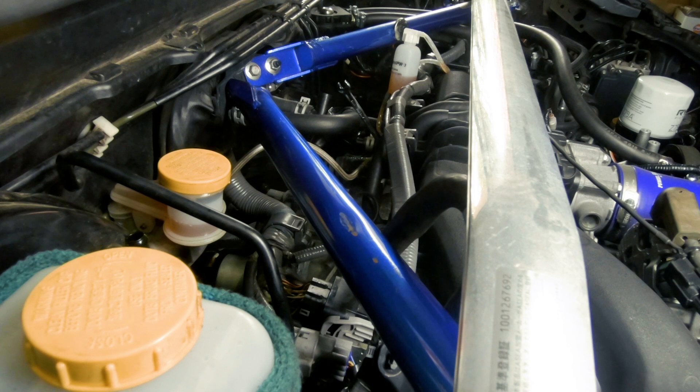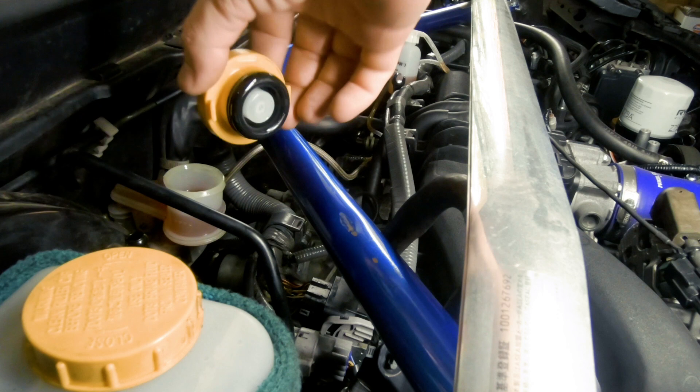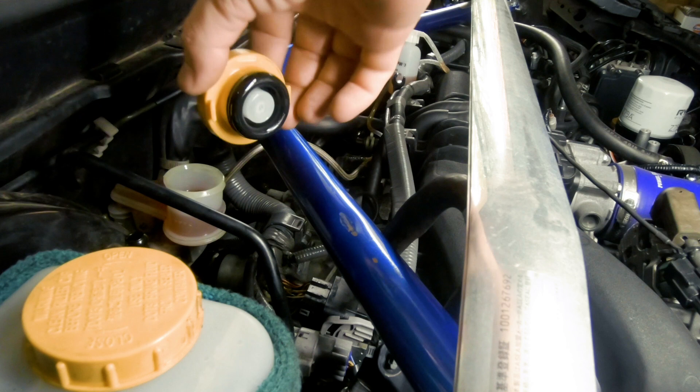Now I've got some pressure on the pedal, so I'm going to top this up even further, open up the bleed valve and pump fluid through it. Then put the cap back on and make sure it creates a vacuum. And now we've got a fully operational clutch again.